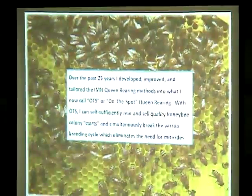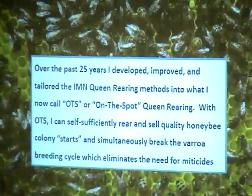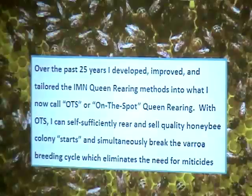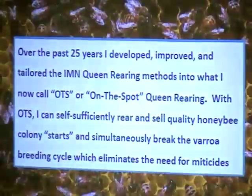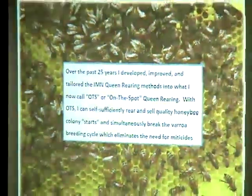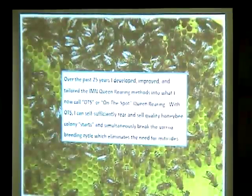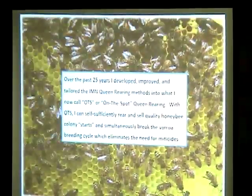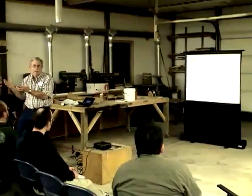People ask about the difference between the IMN system and OTS. The IMN system came from Mel's 1988 research book — the research basis for producing queens on a comb at his convenience. The OTS is exactly the same thing, only adapted for your own bee yards. These queens are free because you're using your own bees.